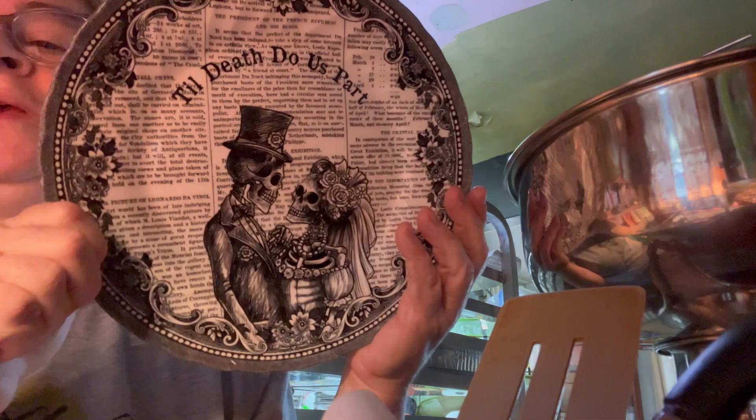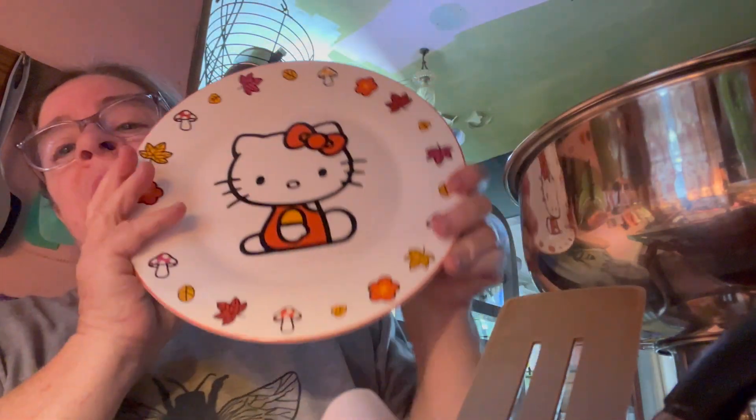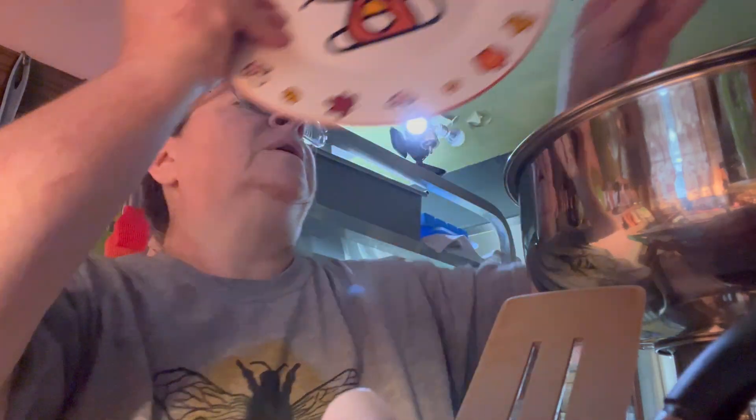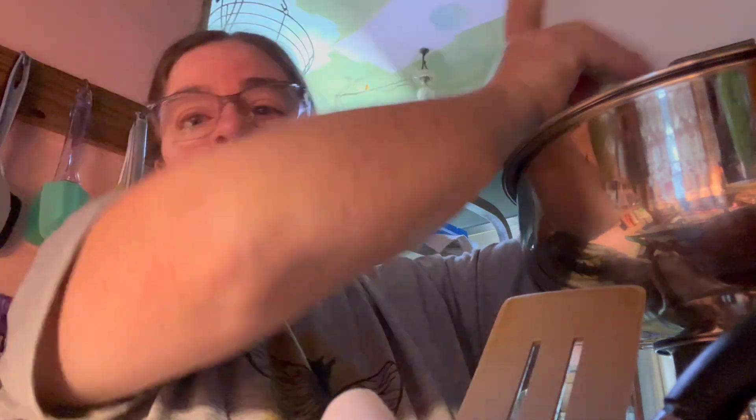I like pretty dishes. We have this one which is one of our Halloween ones, and a Hello Kitty Fall that I thought was super cute, and a Hello Kitty Halloween. Then we have just the plain white Corelle, which is our everyday dishes — really old Corelle dishes that actually came with the house when we bought it.